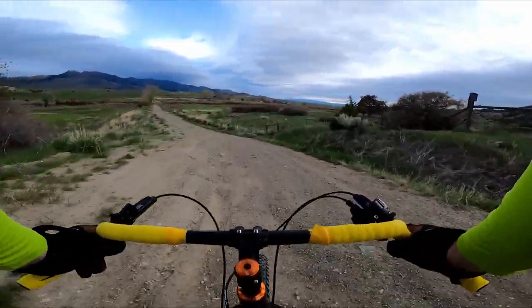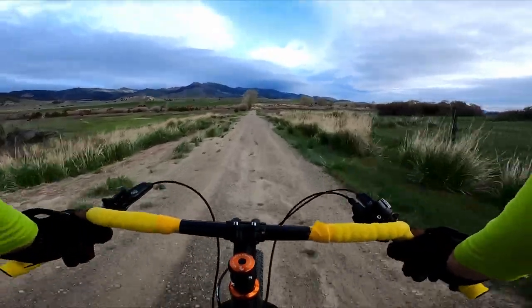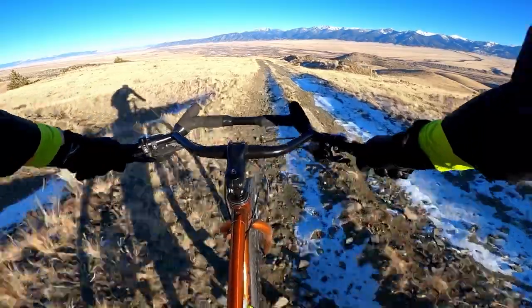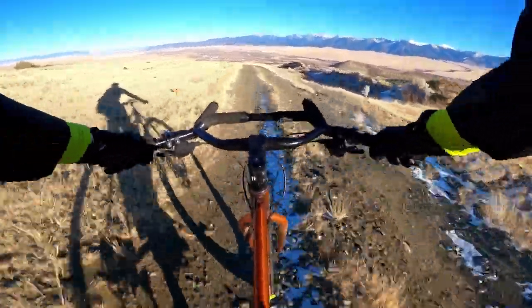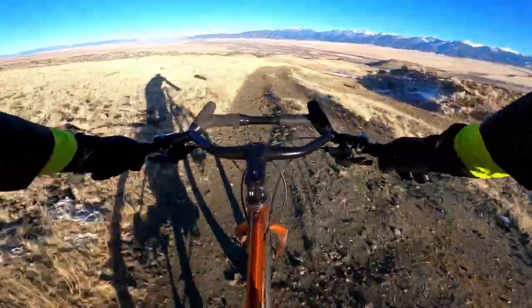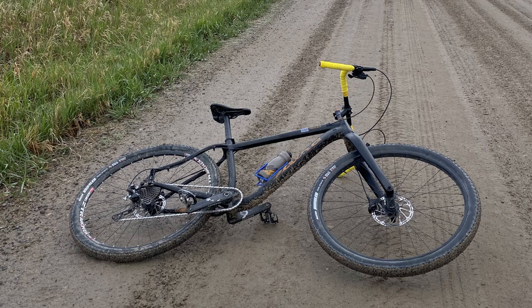Gravel riding covers a pretty broad spectrum, including everything from mixed pavement and well-maintained dirt roads, to rough double track and forest roads that haven't seen a grader since they were first cut in. My gravel rides lean toward that spicier end of the spectrum, so when I picture my ideal bike, it's basically just a mountain bike with a rigid fork and skinnier tires. And that's exactly what my last two gravel bikes have been: hardtail mountain bikes with some slight modifications.